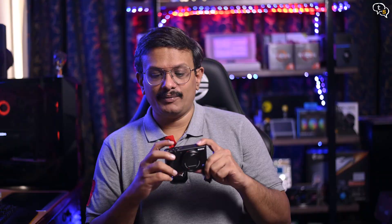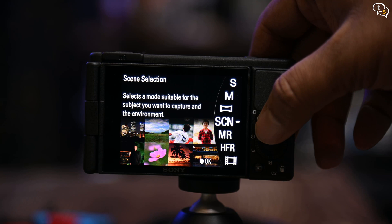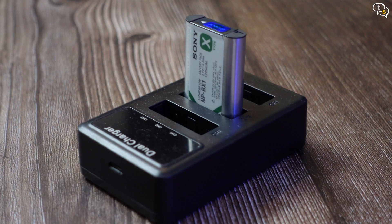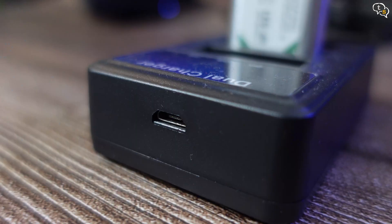The mode button allows toggling between multiple shooting modes like scene selection, auto, panorama, and we have manual and memory recall modes too. Battery life is not that bad at around 60 minutes, but if you are shooting at 4K it drops quite fast. As I mostly shoot in my studio it is connected to the PC and lasts longer. I have a small charger which can charge three batteries at a time via micro USB, so you can charge multiple batteries using a power bank.